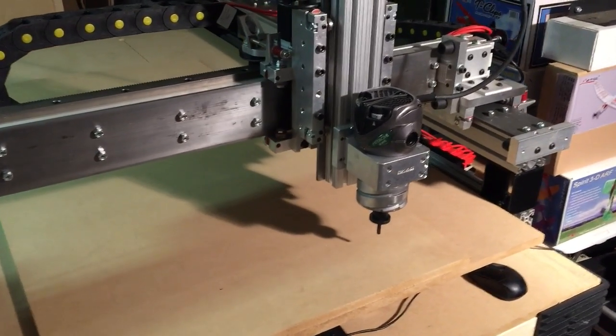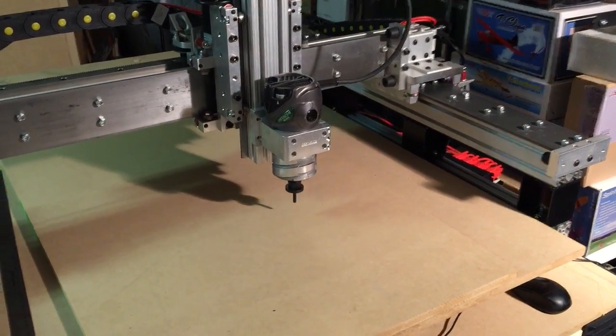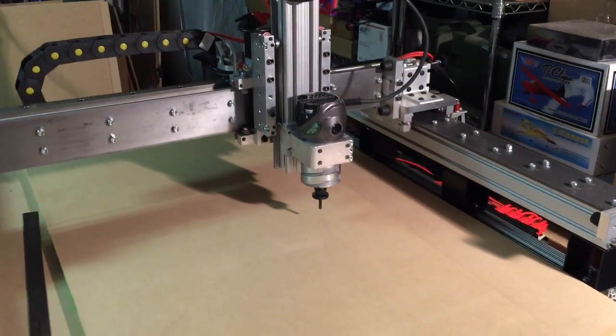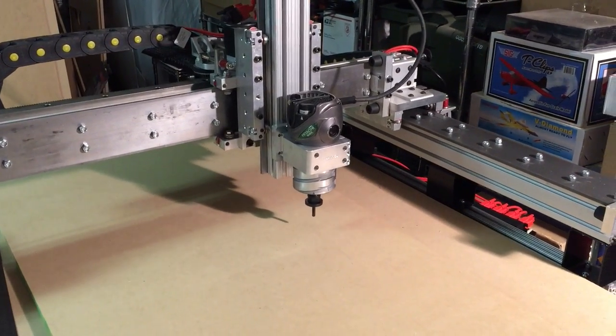I can cut this fast — almost this fast — I can cut three times faster. Now I'm coming to the point where I'm not limited by how fast the machine will go. I'm now limited by how fast my spindle will turn, and this one is maxed out — it goes 24,000 RPM.